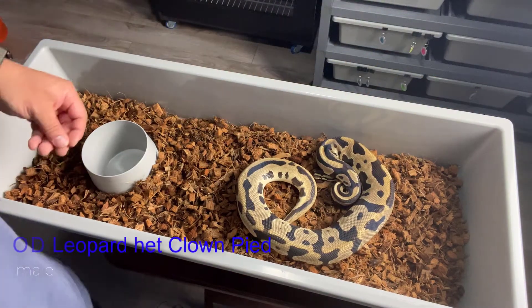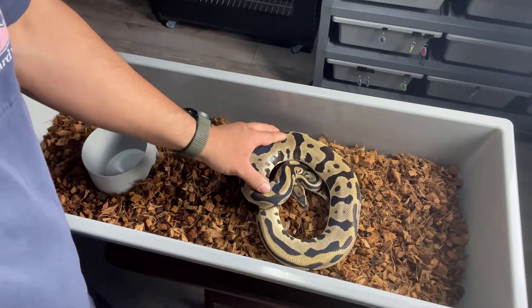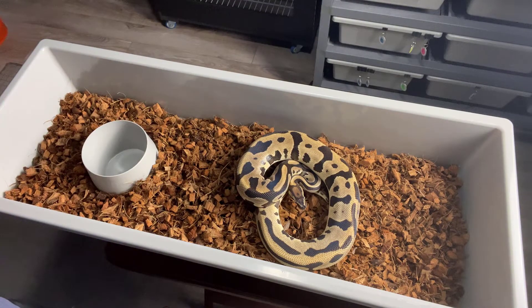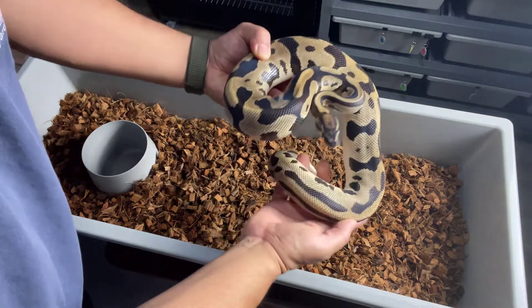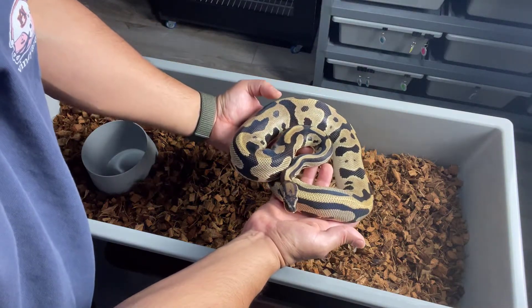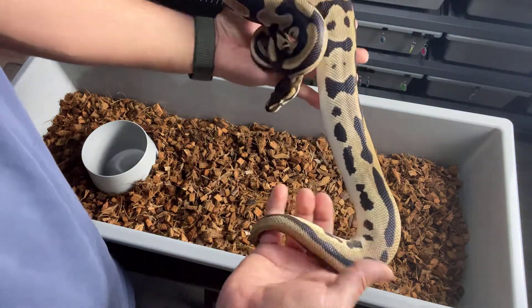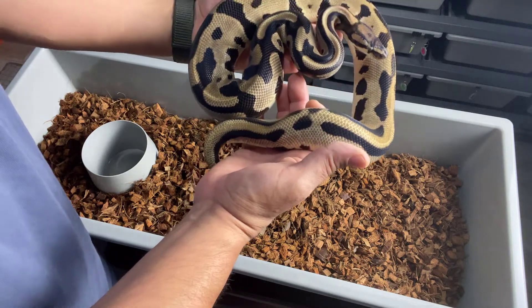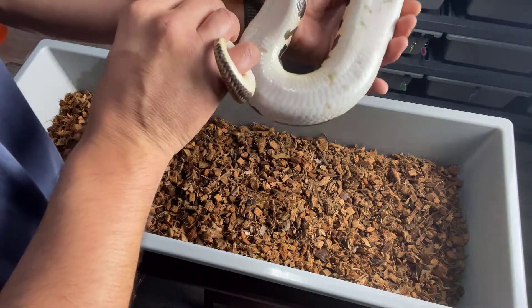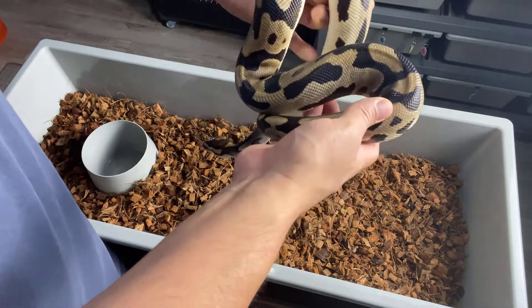Here we have an Orange Dream Leopard, 100% double het Clown and Pied. This one has bred as well. Look at the blacks on there — I mean, just Leopard itself, I really like the look of it. Those bold blacks and the pattern. Nice belly there.